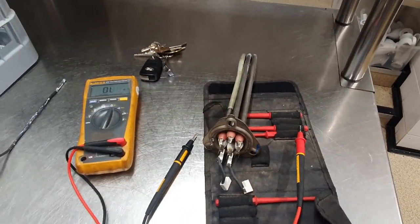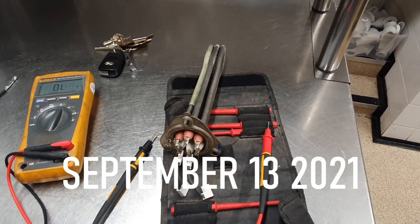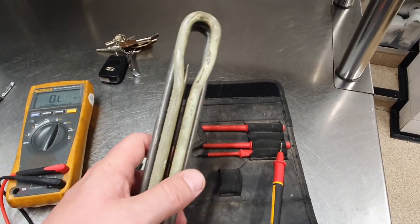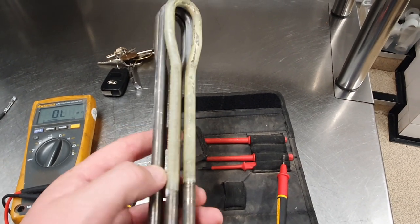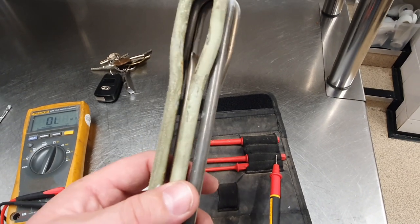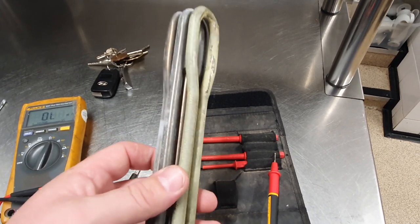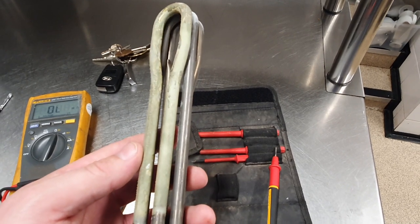Welcome to the vlog. What we're doing today is a little bit of inspection and analysis of the glass washer, which seems to be behaving in a temperamental fashion. There's an intermittent fault which is seeing the machine turn off — I think it's due to overheating.